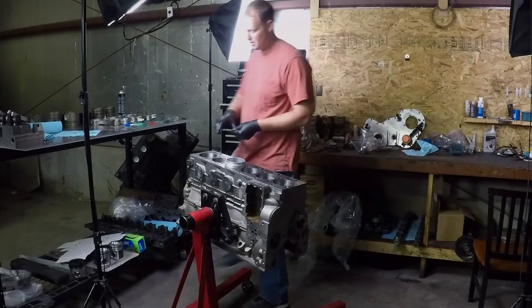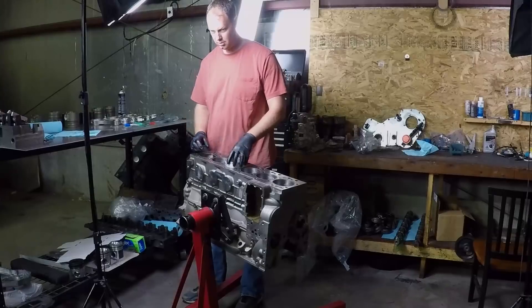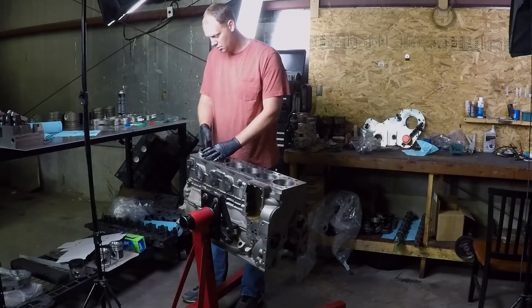The first thing I do when I get an engine back from the machine shop is to set my ring gap. Every piston is different, every cylinder is different. You can't just set a ring in cylinder number one and think it's going to fit in cylinder number four. When you set your ring number one, you put that in a bag and label it, so you make sure that ring goes back in that hole.